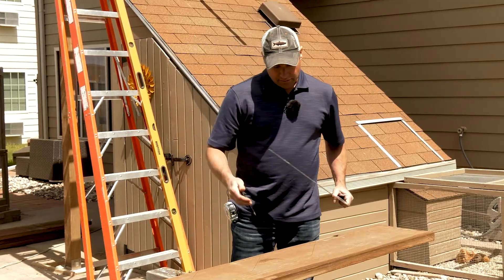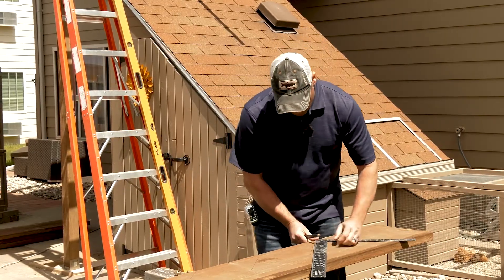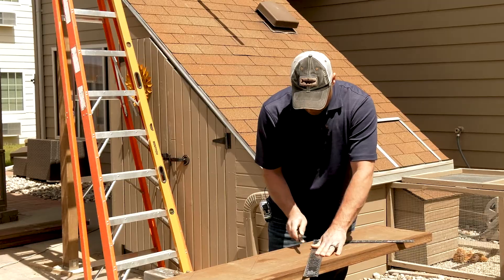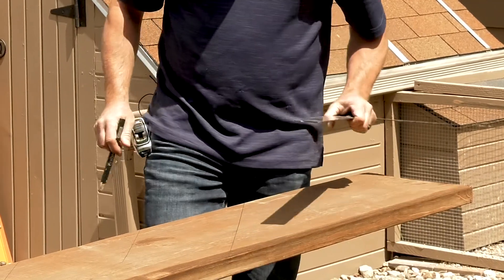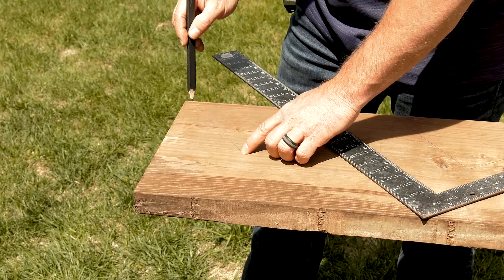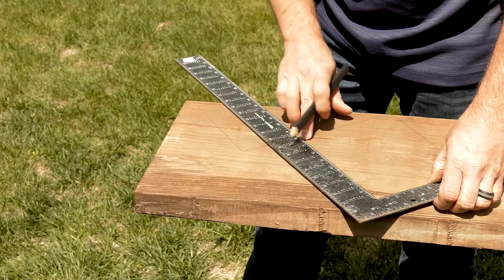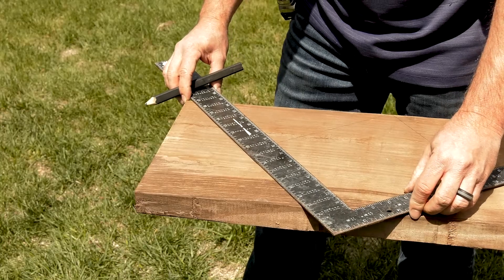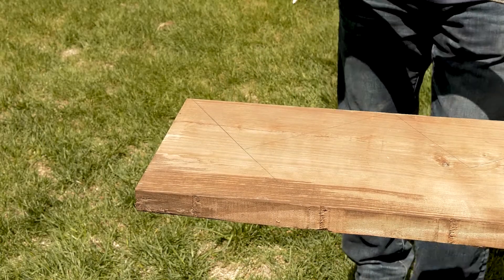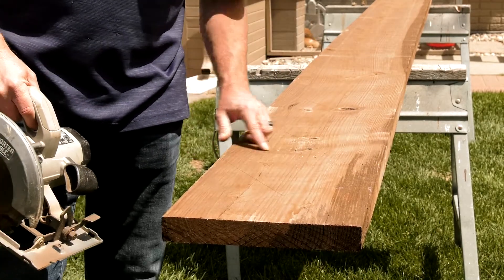That was our 14th riser. This last tread run represents our concrete landing, so we turn the square around and finish the line all the way through — that gives us the cut line where it'll land on the bottom. At the top, this first riser mark will be the face of the deck, so we cut that off because that's where you're stepping from the stairs up onto the deck. We square this off to start cutting the tread and risers going down the deck.